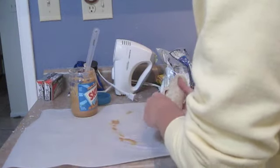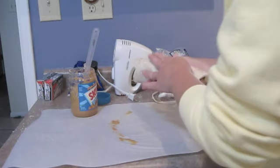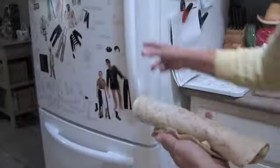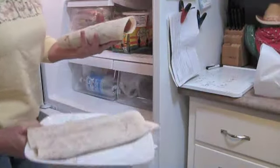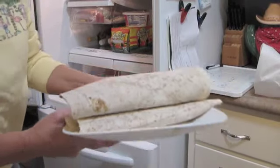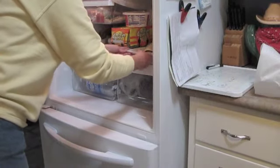And boom! Now we're going to take this one and put it in the fridge with the others. We've got him in here in the fridge — getting a little chilly. We've got some other ones in here as well.